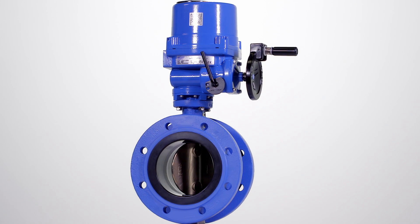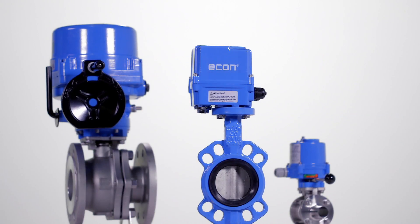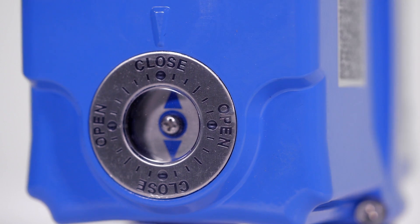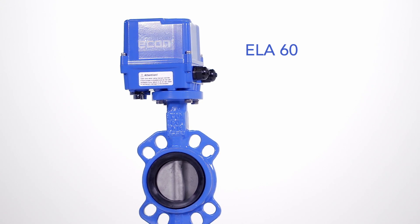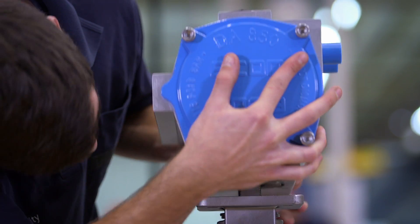Robust actuators with torques from 80 to 3000 Nm, a compact actuator with a maximum of 60 Nm, and a lightweight multi-voltage actuator for small ball valves. Skilled work requires tailor-made equipment.